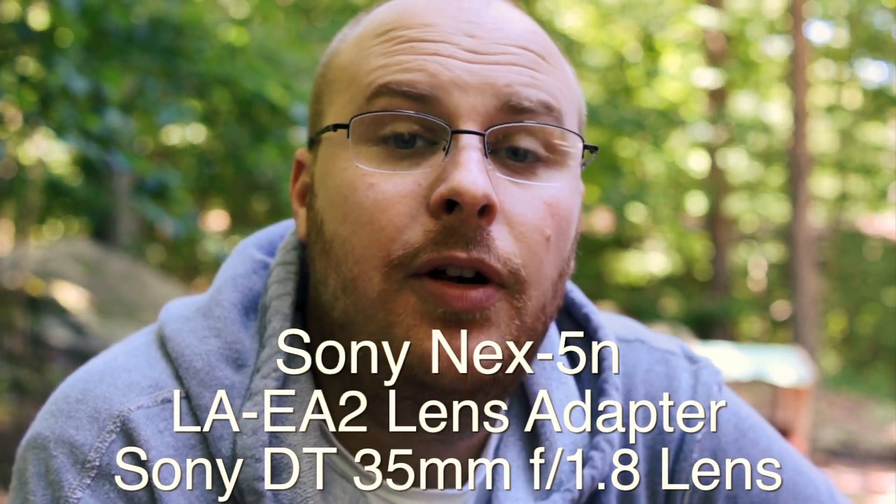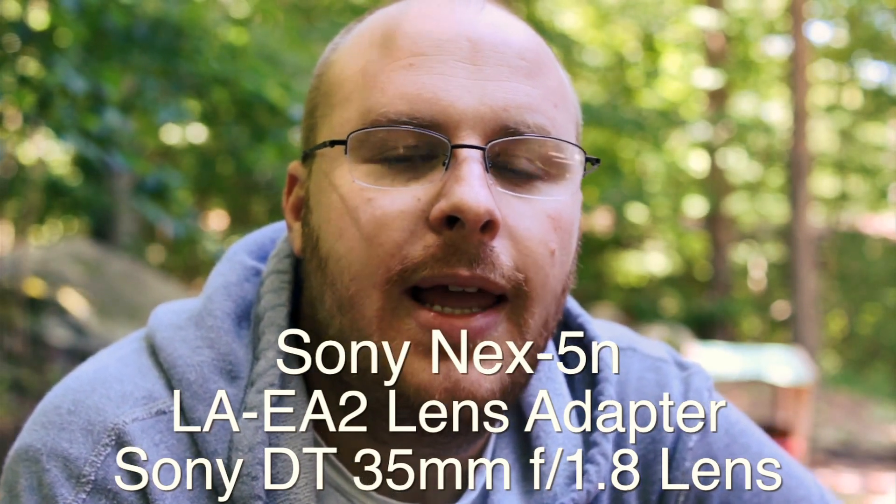Here's the LA-EA2 adapter with the Sony 35mm f1.8 lens. It's a DT lens which is an A mount, but I'm using the adapter obviously on this, which allows it to have phase detection autofocus. As a downside, the Sony engineers decided to stop the aperture down to f3.5 when using the phase detection style autofocus. I'm not exactly sure why this is, but that's why the aperture is at f3.5 and not the native f1.8 wide open that this lens is capable of shooting at.